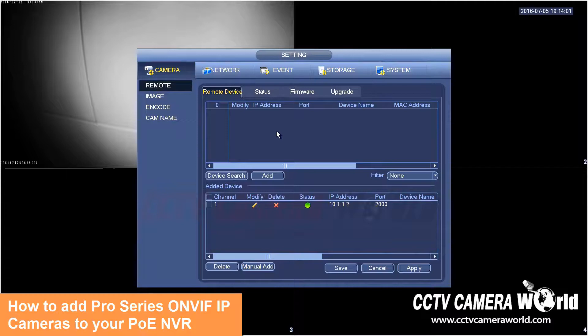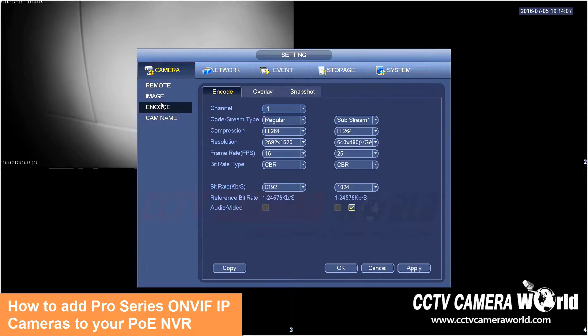Here I have my camera turning on in the background. On the status I see a green light. I'm going to go to Encode to ensure that my recording resolution is showing up correctly. I can see that my camera is set to a resolution of 4 megapixels, which is 2592 by 1520, with a frame rate of 15 and a bit rate of 8192.